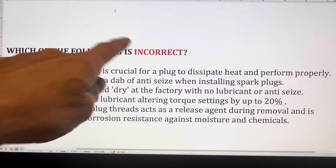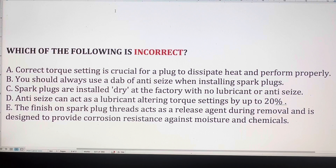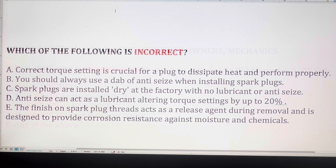Which of the following is incorrect: the correct torque setting is crucial for a spark plug to dissipate heat and perform properly; you should always use a small dab of anti-seize when installing spark plugs; spark plugs are installed dry at the factory with no lubricant or anti-seize; anti-seize can act as a lubricant altering torque settings by up to 20%; or the finish on spark plug threads acts as a release agent and provides corrosion resistance against moisture and chemicals?